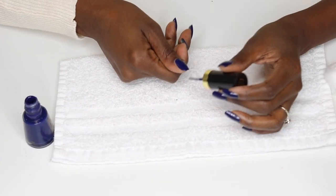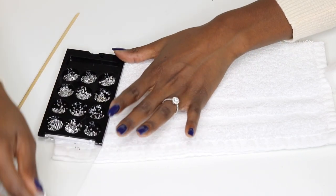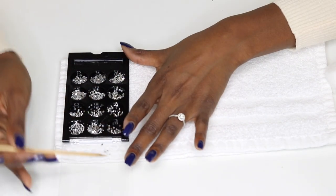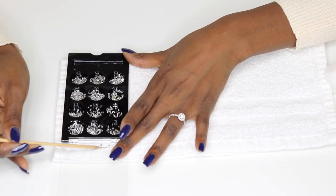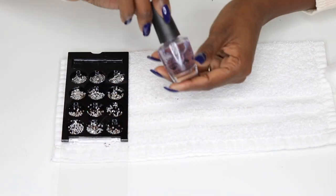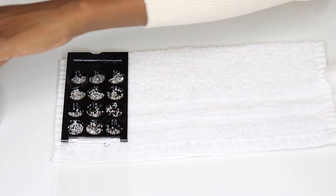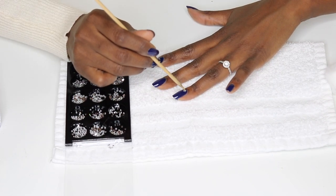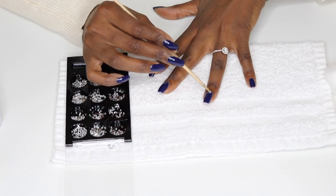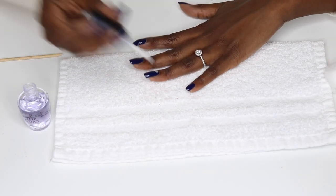I decided to pull out my little jewel kit. This kit comes with lots of different shapes of little stones that you can use to be fancy — there are hearts, stars, squares, rectangles, teardrop-shaped ones, and ones shaped like flowers. They can be really cute just to add a little touch to your nails when you don't want to be so plain. So why not?